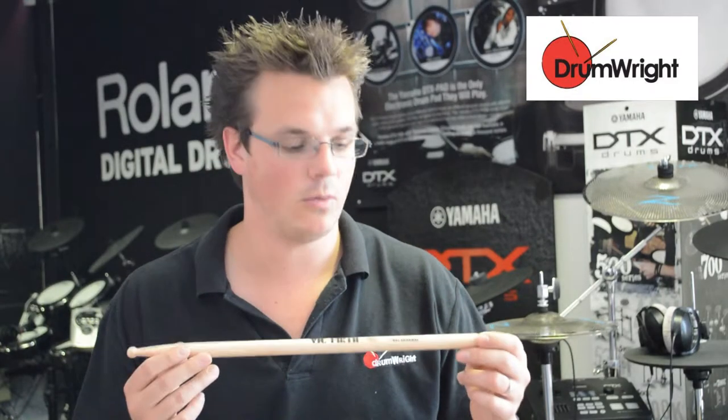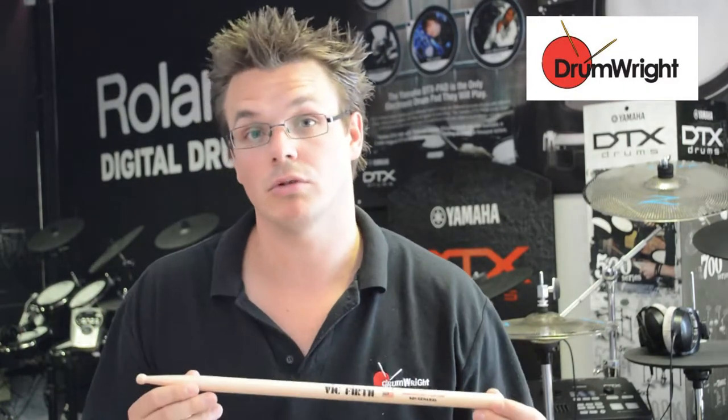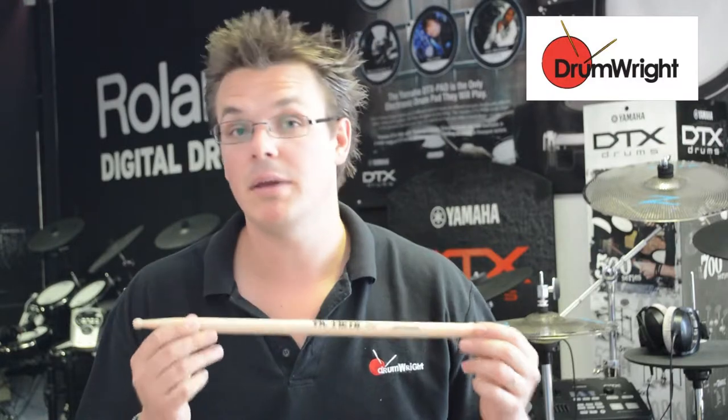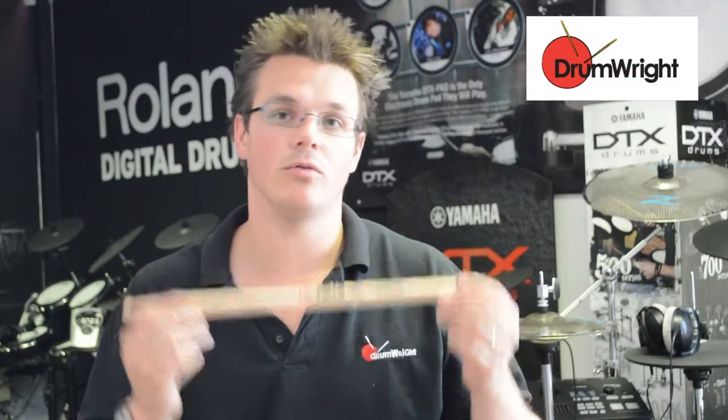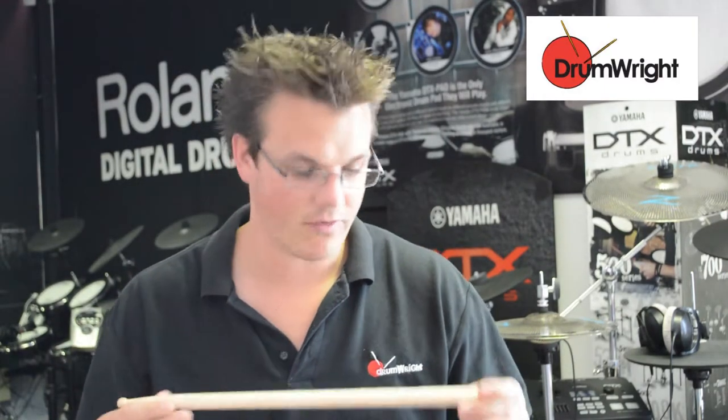This is the Vic Firth SD1, also known as the SD1 General. It is a very big stick — 16 and 3/8 inches long, and 0.635 inches in diameter of the dowel. So that's making for a very beefy stick.